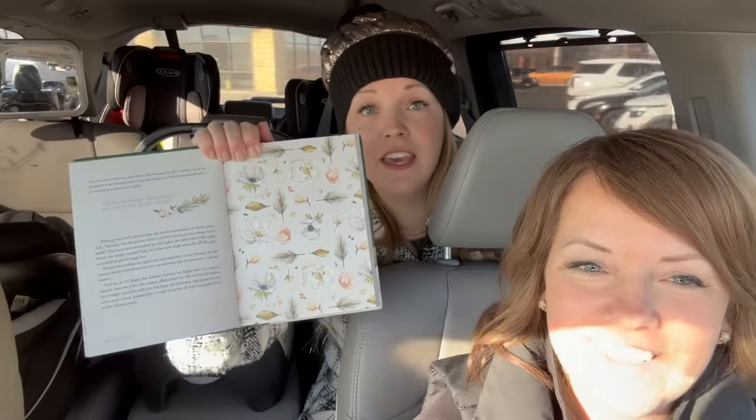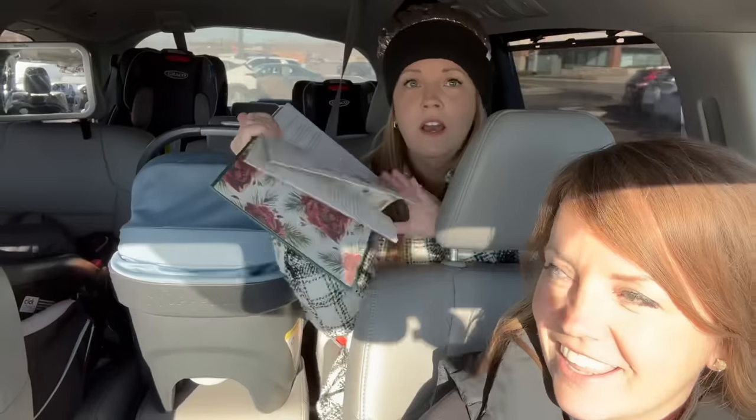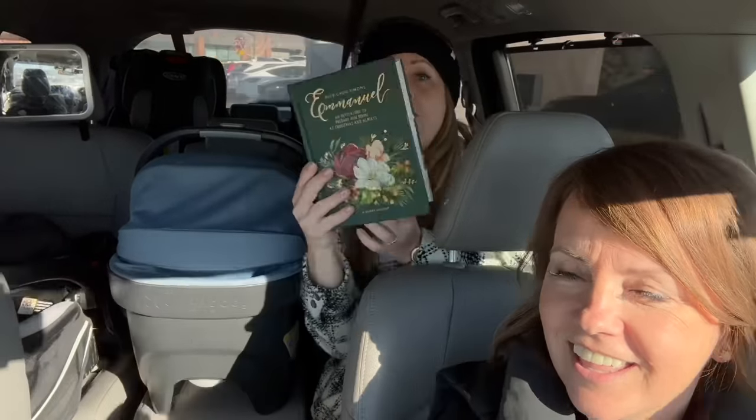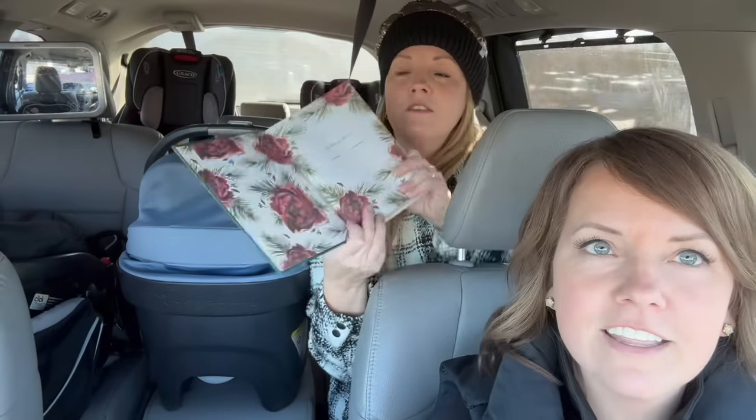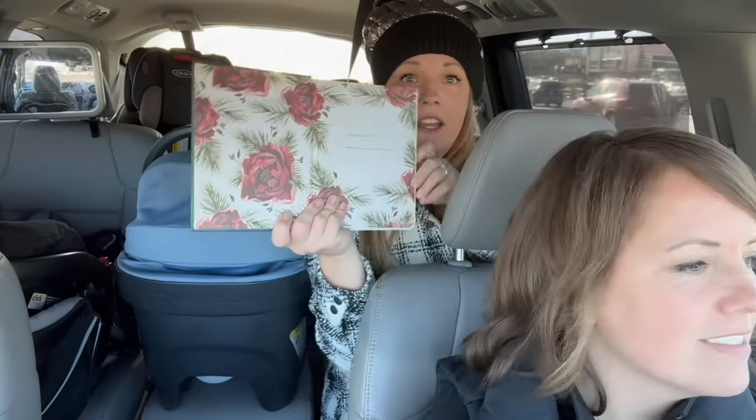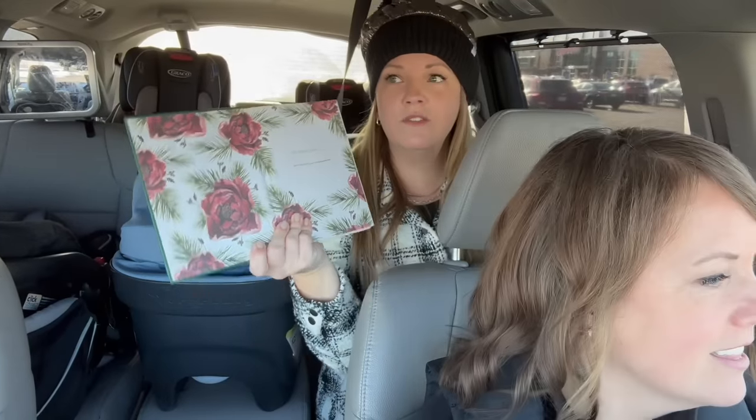It is beautiful — the illustrations are stunning. It's by Ruth Chow Simmons and she does all the artwork. Even the first page — the classic red, just the beauty of Christmas. Even if you can just sit for a couple minutes and look at the beauty of it. The very first devotional was talking about expectations versus expectancy — expectations can sometimes let us down, but expectancy, especially thinking about Jesus and his birth, will always fill us with hope and faith.